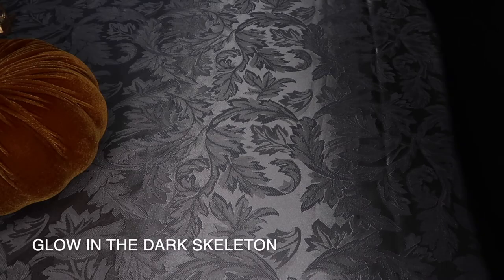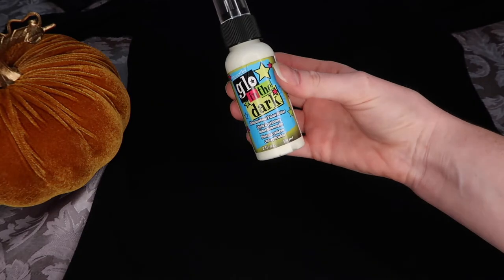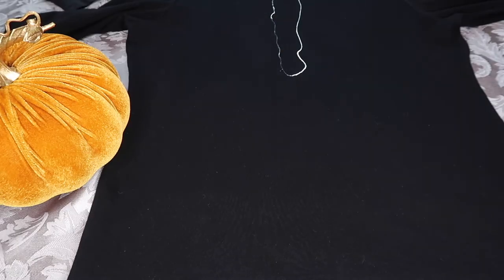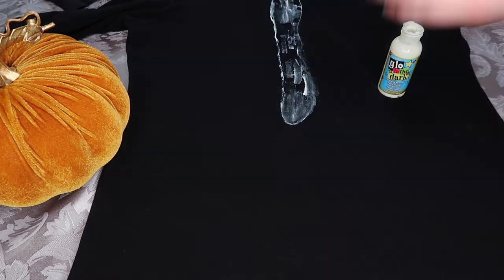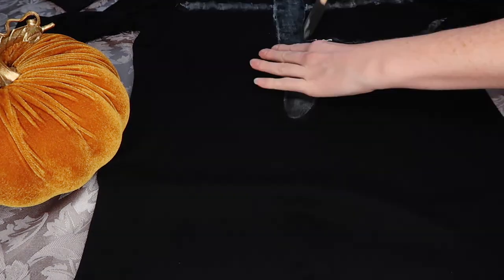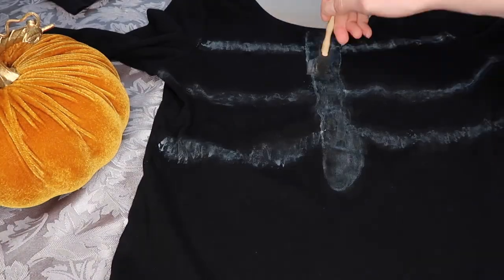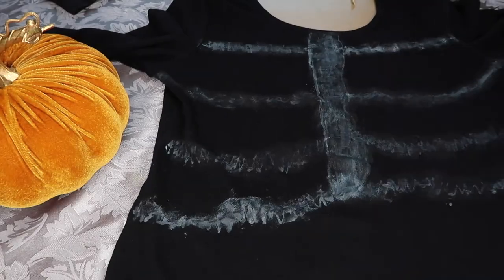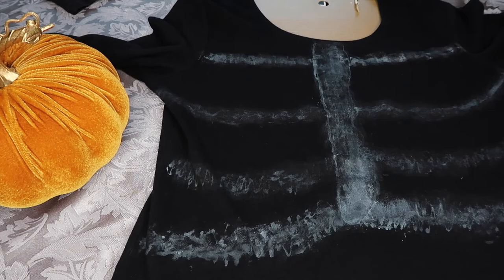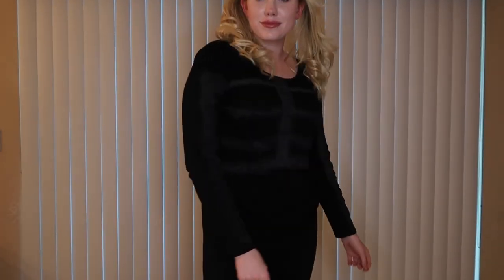For the last costume, we're gonna take a long-sleeve top and some leggings, lay them out, and use glow-in-the-dark paint to create a skeleton. I tried to spread the paint out but I think spreading it reduced the effectiveness of the glow. If you do this, make sure you glob it on and literally buy like 10 bottles of this stuff because it will not work if you don't cake it on. I eventually gave up on the leggings and just did the top. With the lights off — it did not glow.